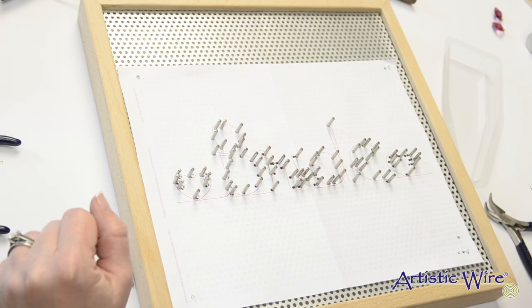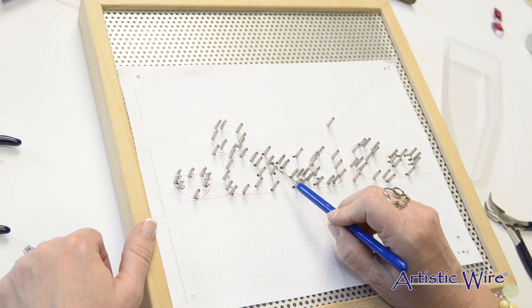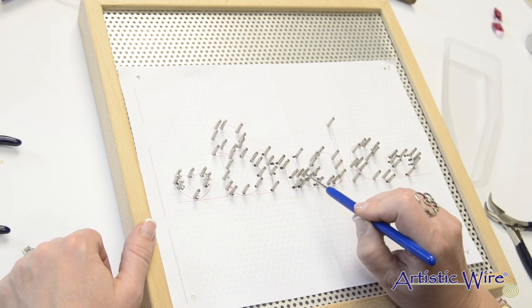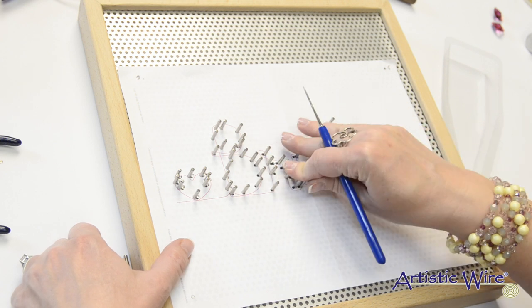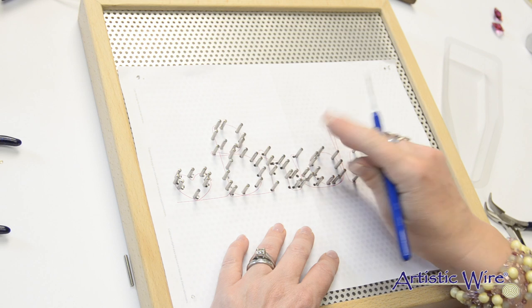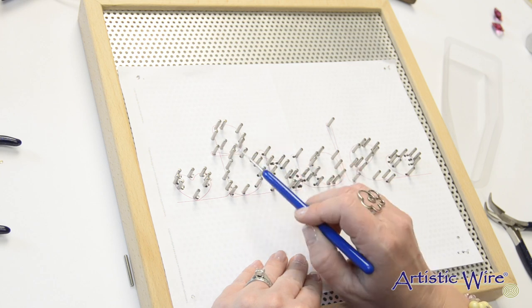Now that I have all of my pegs in, I'm going to take a look and see if I like where they're all placed. Some of them are spot-on, and a couple I decided I wanted to put in different places. I think I want to move these two over to give a little more room between my R and my I. The template is a guide and you can use it exactly or switch it around a little bit.